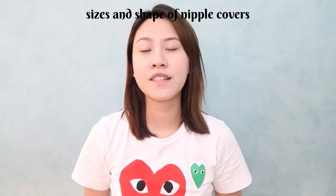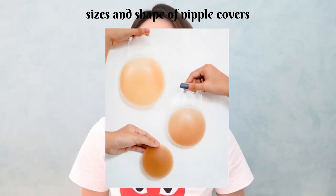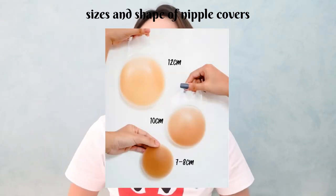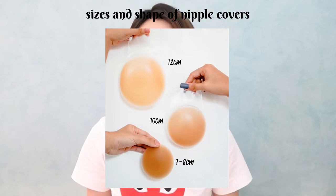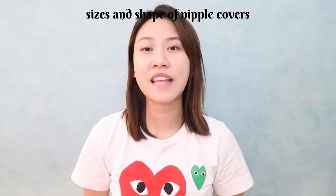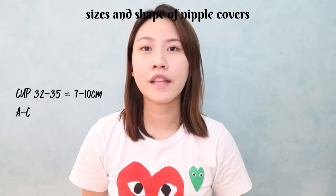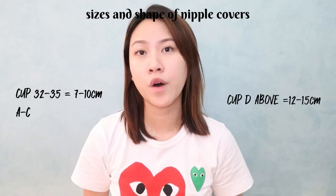Now we're gonna move to shapes. Usually a brand offers around four different sizes of nipple covers: T7, T8, T10, and T12. Depending on the size of your boobs, this is how you decide. I figured size A to C can fit size 7 to 10, and if your boobs are D and above, you can opt for the 12.